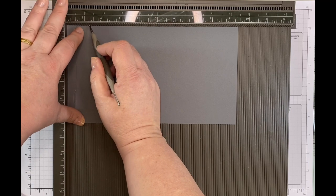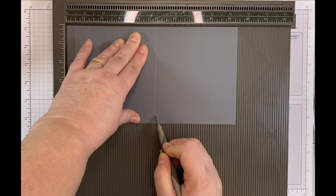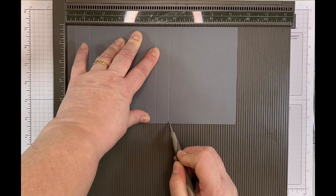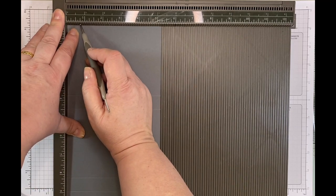So the scoring measurements are: half an inch, one and a quarter, five, and five and three quarters. Then I'm going to turn it and on the short side, I'm going to score it at three quarters.